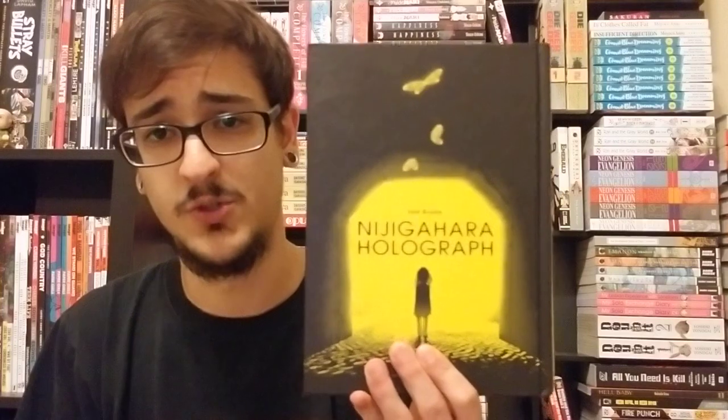I would actually compare the way that this story could be seen as either supernatural or psychological to Inio Asano's Nijigahara Holograph, which I pulled out right here. This is kind of similar in some ways where you could see the story as an actual supernatural occurrence, or you could see it via other methods. Basically, we follow an unreliable narrator in Yuki and we experience the story as him.